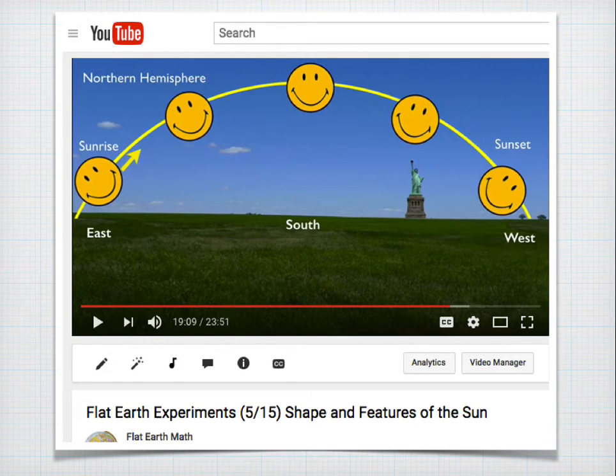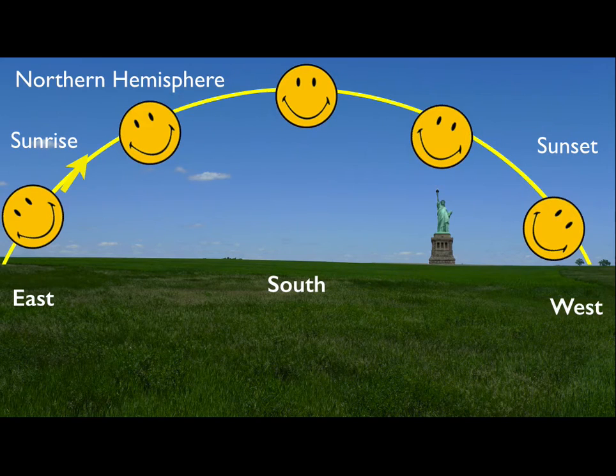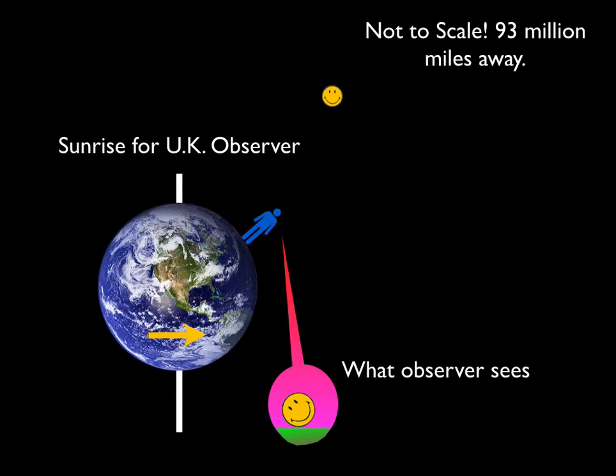We're going to pull an image from my Flat Earth experiments video on the shape and features of the sun. In the northern hemisphere, when the sun rises in the east and sets in the west, the sun is going to be oriented along its path — that's the parallactic angle. The sun does not align itself to our horizon. So when we see it rise in the east it will be tilted to the left, then it crests at zenith, then it sets in the west tilted to the right.